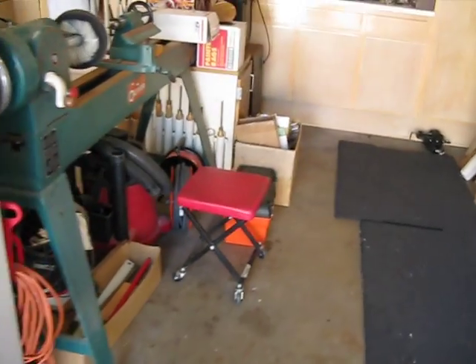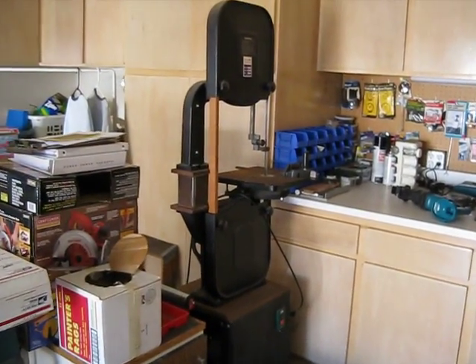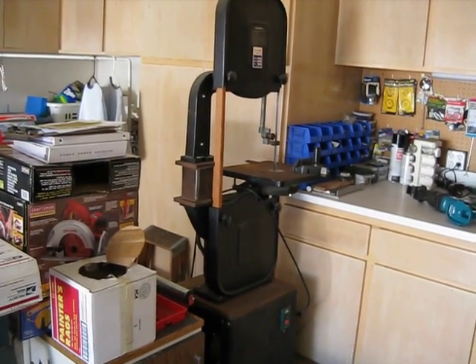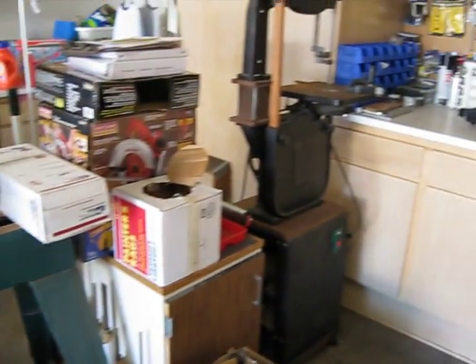If you want to do any cutting of steel, I've got a bandsaw — it's a 14-inch with a 6-inch extension, so I can cut tree trunks. I do woodworking as well, as you can see. I spin vases and things.